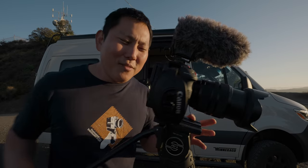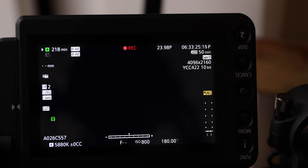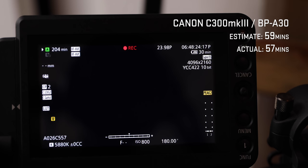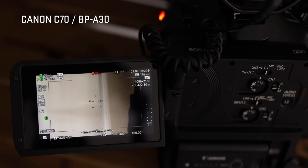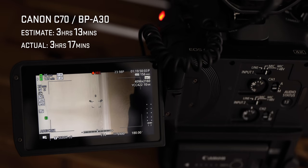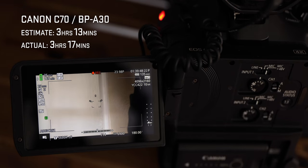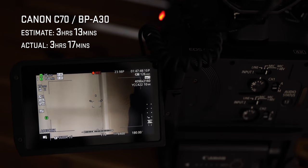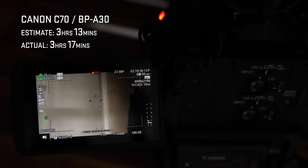I'm also really impressed by the battery life. These are the same batteries used in the C300 Mark 3. Using the Canon BP-A30 — the smaller one — the C300 Mark 3 won't last a full hour, but put that same battery in the Canon C70 and you get over three hours. I got three hours and 17 minutes, which is over three times more efficient than the C300 Mark 3. With a BP-A60 (the bigger battery) you're looking at six to seven hours of runtime.